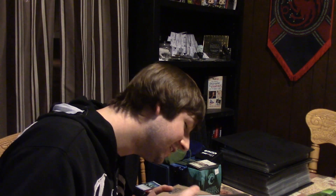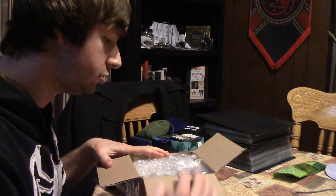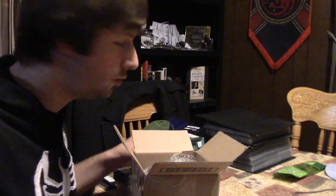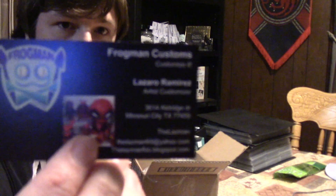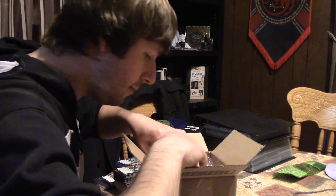Here we go. Let's see what's inside. Shout out to Frogman Customs, because apparently Frogman made this pop. So if you like the pop, be sure to seek him out.